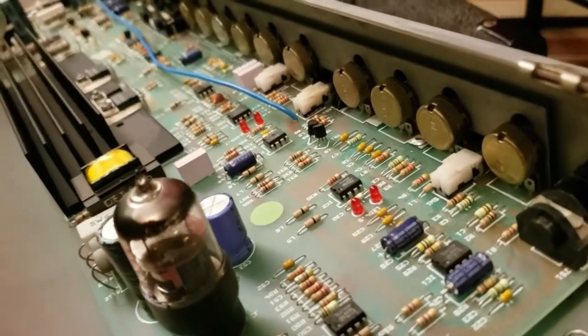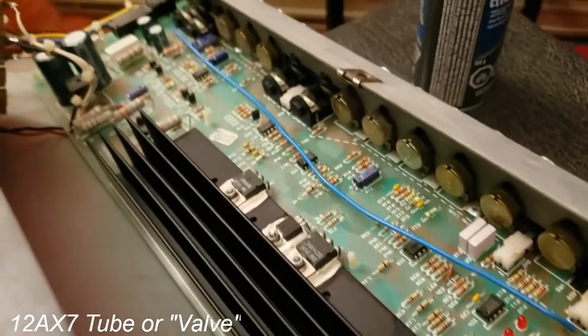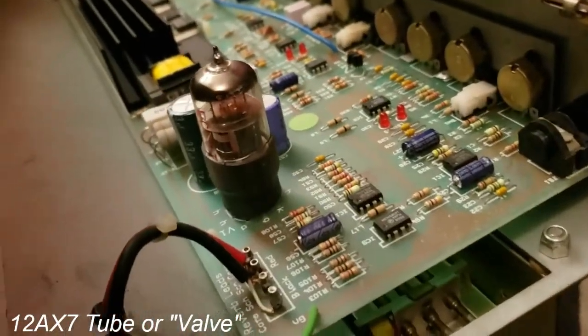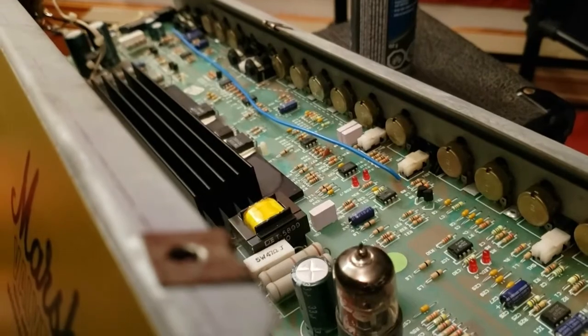All the potentiometers have been cleaned. There's the single tube — it's a 12AX7 tube. That's why it's called the Valve State: it's all solid state except for the preamp tube, which is this fella right there. And there's your spring reverb right below. So let's put the chassis back in and see if it did anything.